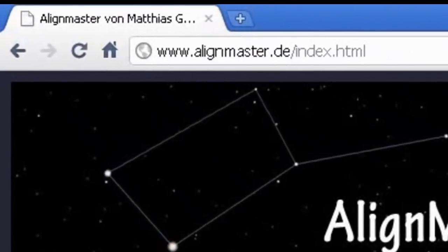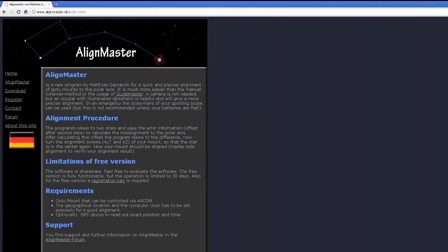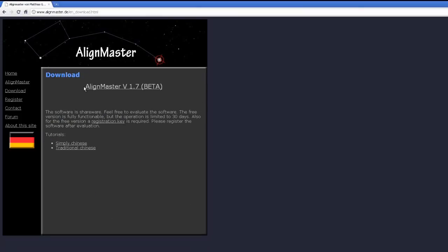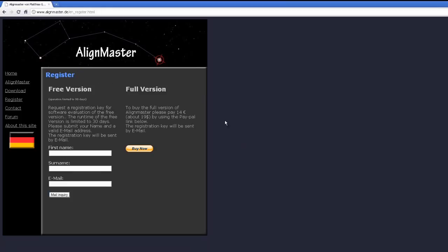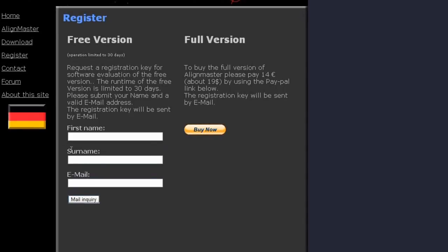Here we are at Matthias's website. Once you're on the page there's some information and you want the download link — just click it to download. Once downloaded you do need to register, whether you're using the free version or the full version. Just put in your details and you'll get an email with your software key. The full version is 14 euros, and my recommendation is just to buy it because it is a brilliant piece of software.